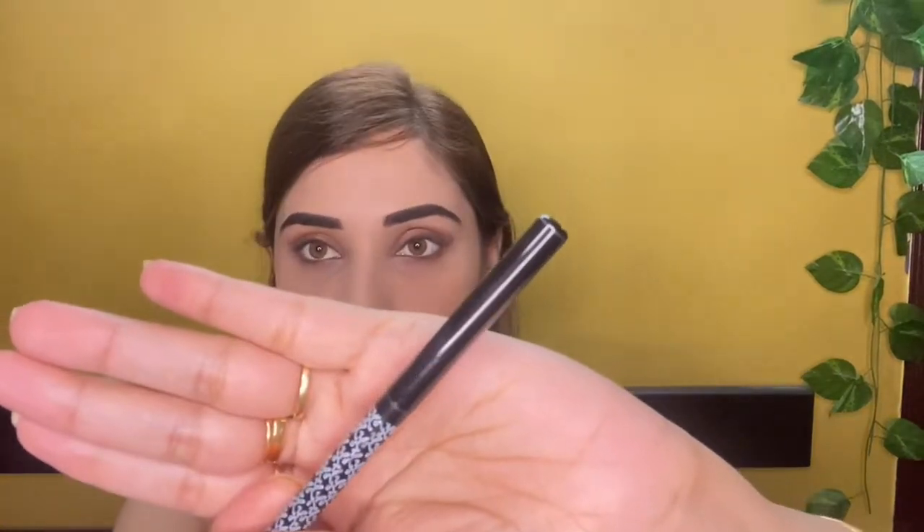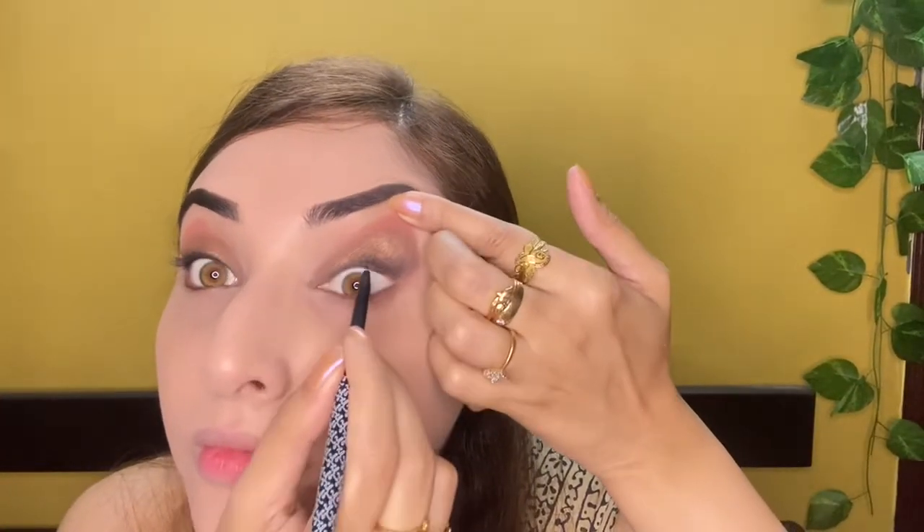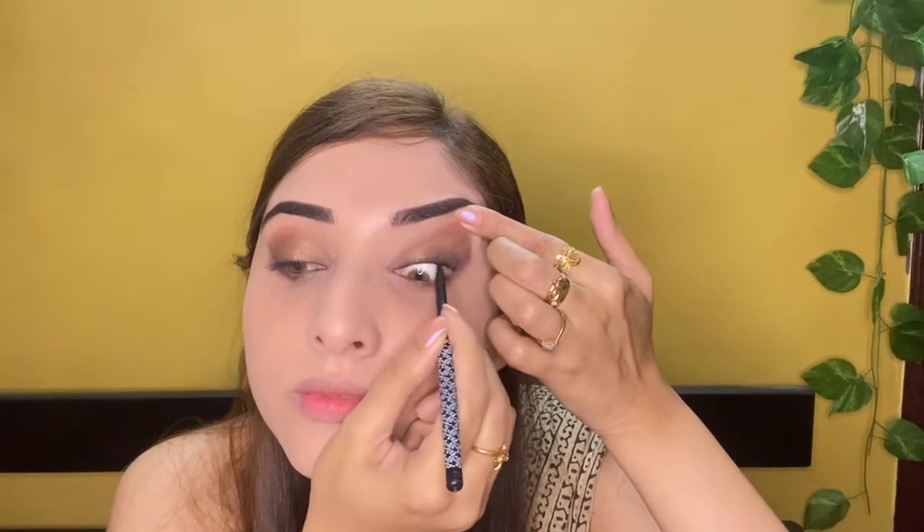K-beauty liner — I will draw a tight line and a winged line with it. If you want a budget-friendly, smudge-proof, waterproof kajal, I will definitely suggest this. It is smudge-proof and very good.